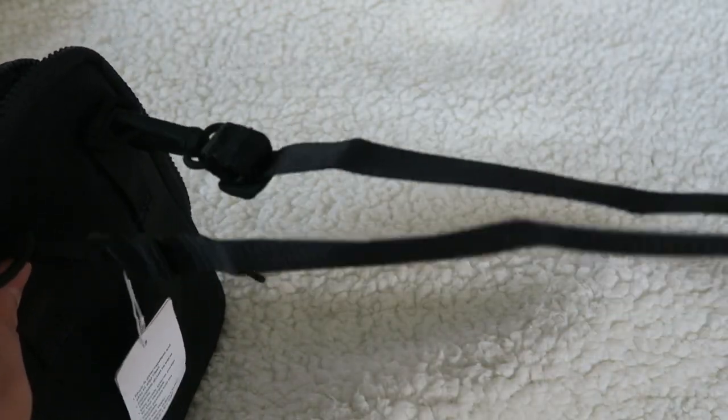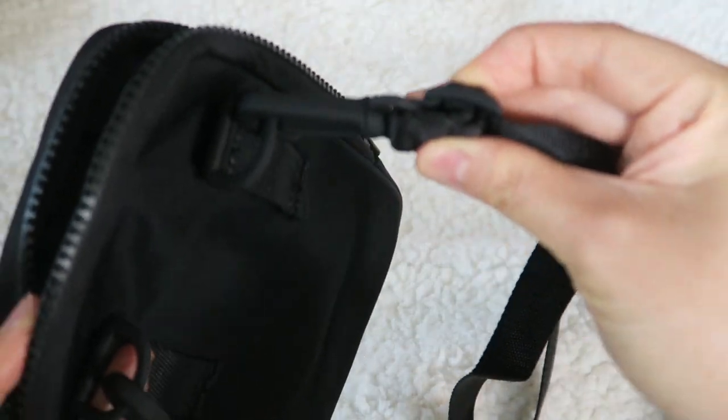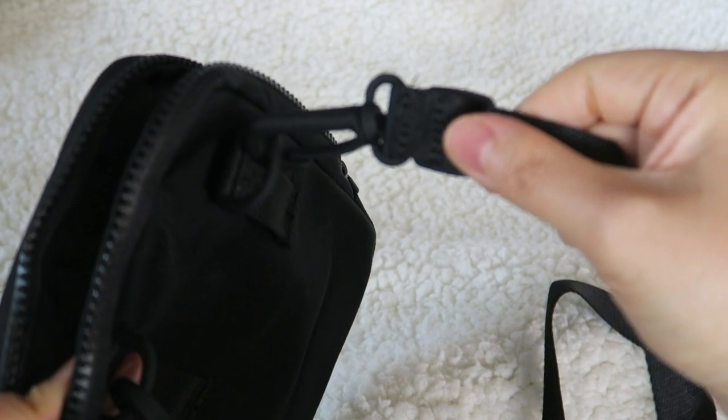This strap is fantastic because it's nice and thin. It doesn't get in the way. And it is adjustable — you can have it whatever length you need it at.